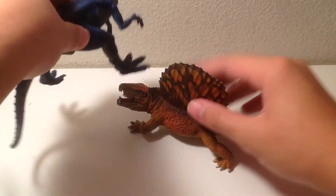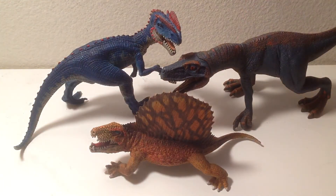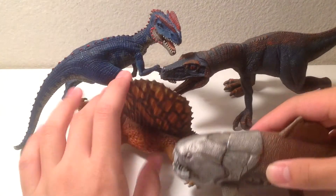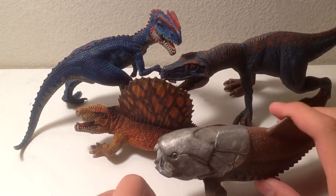Next up, we have the other First Giants figures: Dilophosaurus, Herrerasaurus, and Dunkleosteus. Dunkleosteus is obviously the best one here — these others are very flawed. The Dimetrodon is not that bad, but the Dunkleosteus is excellent.